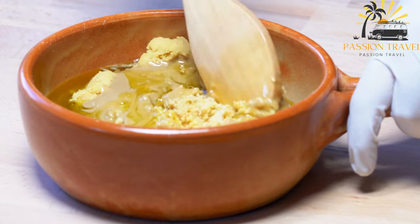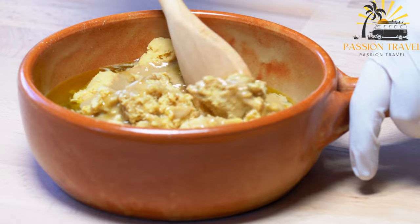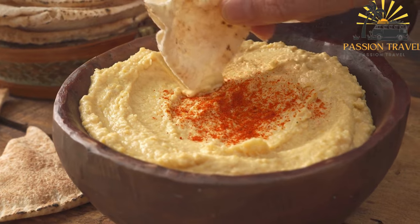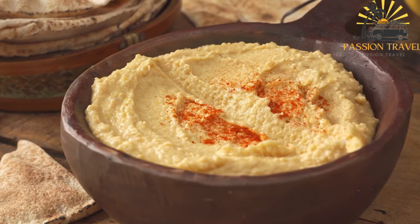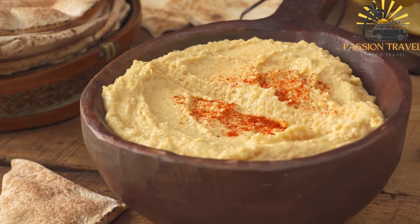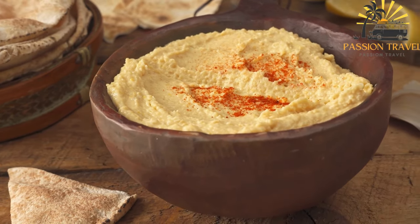Hummus has a long history in Middle Eastern and Mediterranean cultures and is considered a staple food in countries like Lebanon, Israel, and Palestine. It is often served as part of a mezze platter, which consists of various small dishes served as appetizers or as part of a shared meal.